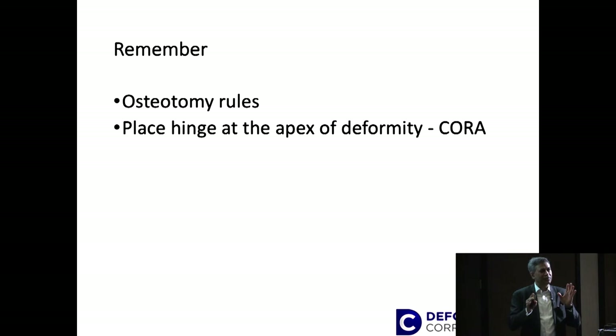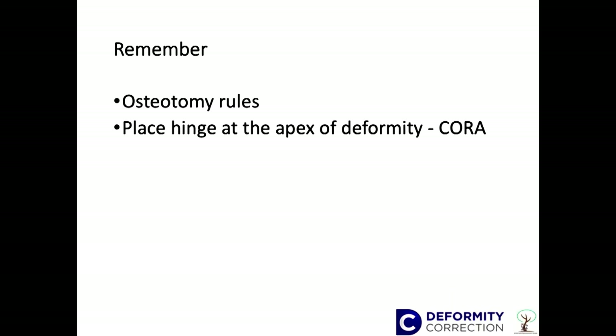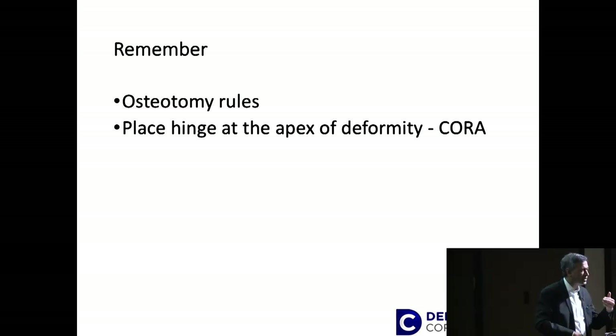Before you do anything, remember that osteotomy rules are critical, because we often don't do the osteotomy at the desired site or the apex of the deformity. This basically means you will end up with some obligate translation, and therefore it is very important that we remember the osteotomy rules and pre-plan it.